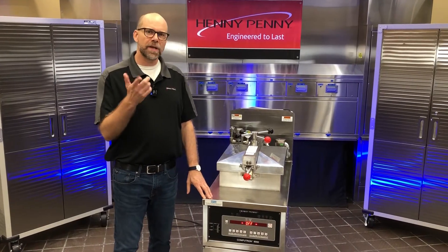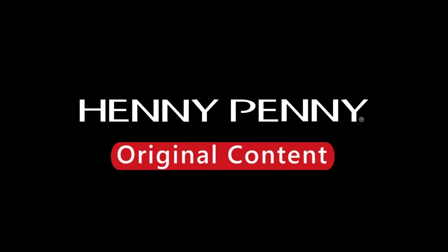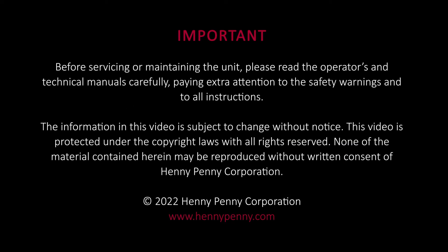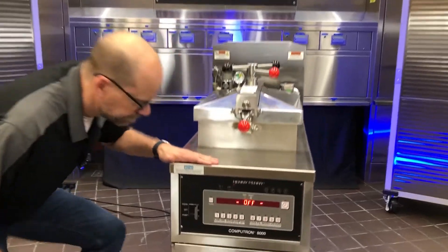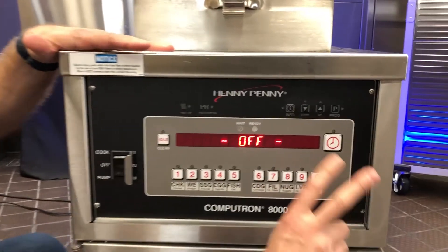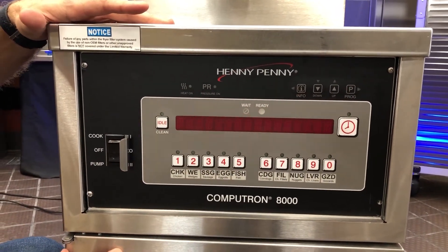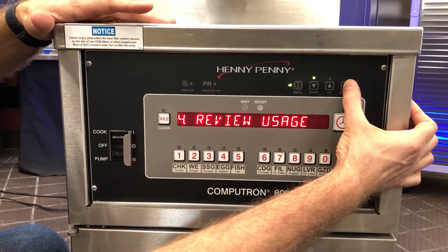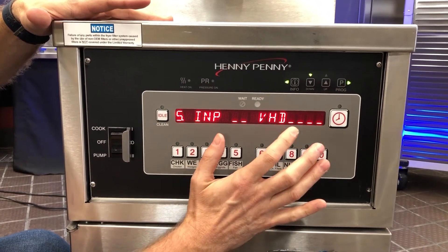Here's a quick tip on how to check your drain valve microswitch without even getting out your voltmeter. You're gonna press Info and Program at the same time, then scroll over till you get to the inputs. Right here is the D for drain.